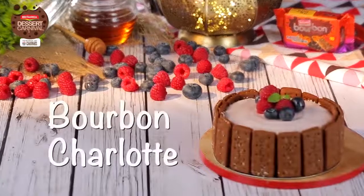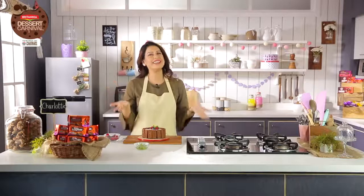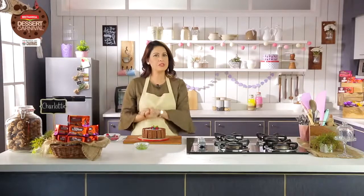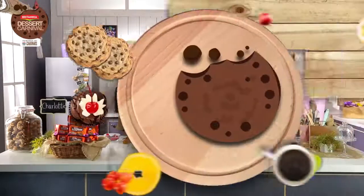If you do like these recipes, don't forget to share them with all your friends and spread the Britannia Dessert Carnival joy amongst everyone. Do subscribe to see more exciting, yummy, delectable recipes. Bye!